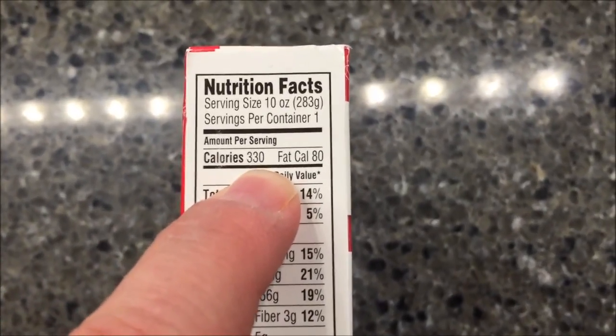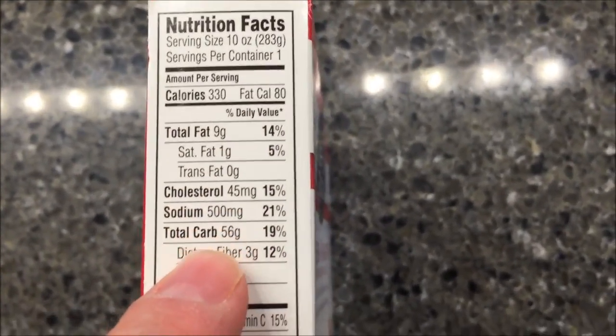It is 330 calories. Most of the other nutritional stuff's not too awfully bad.